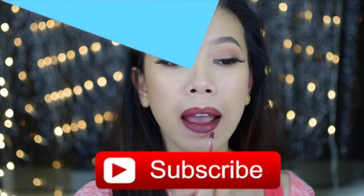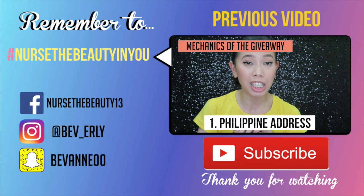I hope you like this video! Give it a thumbs up if you do. Subscribe if you haven't yet so you'll get notifications when I upload. Don't forget to join my giveaways. This is the same eye look I did for my updated foundation routine, which I'll link in the description box down below. So until my next video, remember to nurse the beauty in you! Bye-bye!